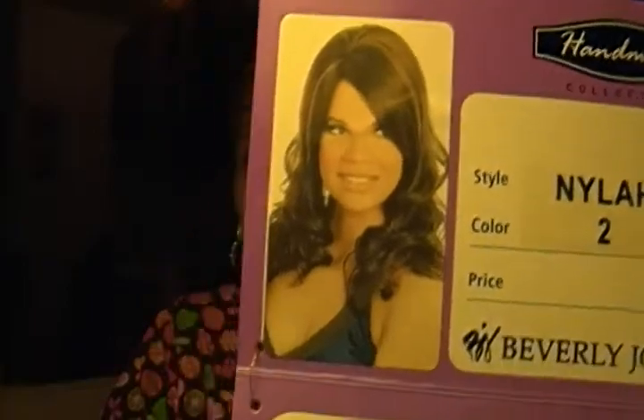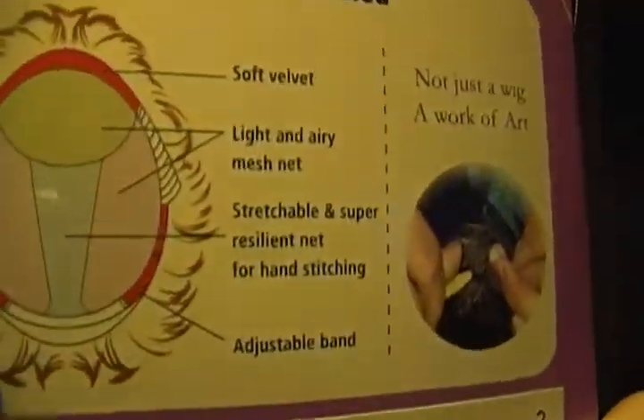This is Nyla in color number two. It's from Beverly Johnson, part of her handmade collection, and it's 100% hand-stitched. There's a little picture on the back showing how they stitch it. It says 'all day long comfort — you will forget you are wearing a wig.' Well, I promise I will never forget I'm wearing a wig because I'm constantly afraid it's going to blow off my head. Anyway, this is the pure stretch cap — that's Beverly Johnson's version of the stretch cap.